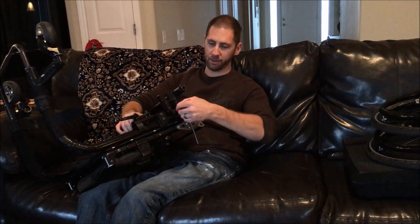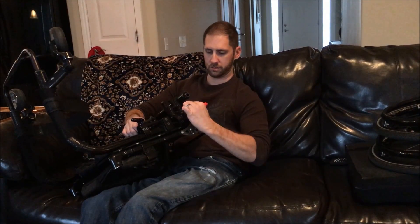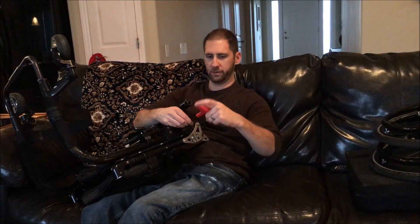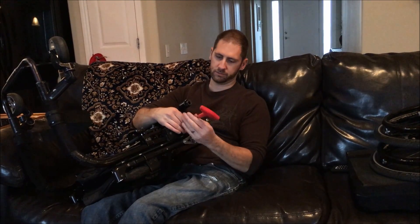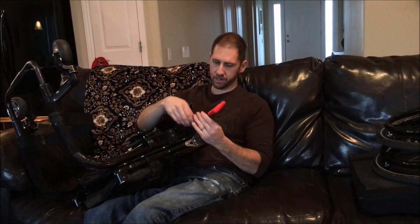So we'll go ahead and loosen these up — I'm just going to break these loose on both sides. And then you can use the other end just to kind of spin them off, which is pretty nice. Comes off fairly fast. I did the same thing with the one back here.